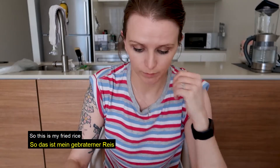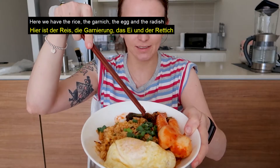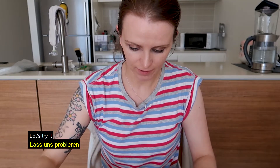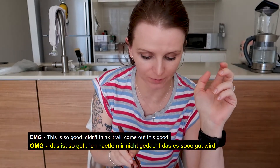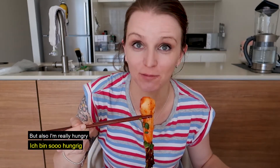My fried rice is done. Here we go — it's rice, decoration, the egg and my little radish. Let's give it a try. Oh my God. This is literally good. I know it sounds a bit over the top, but it freaking tastes amazing. I'm sorry guys, but also I'm really hungry.